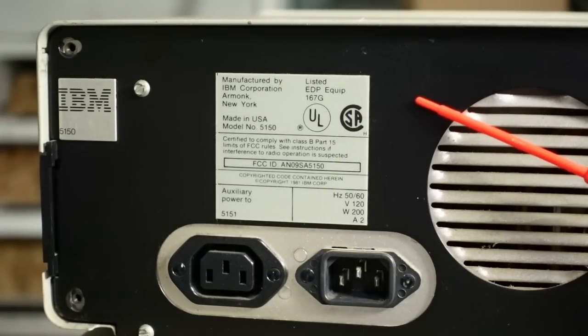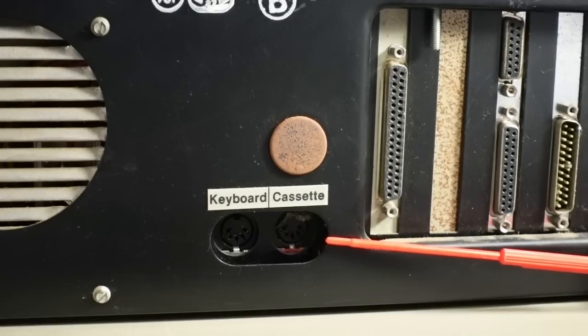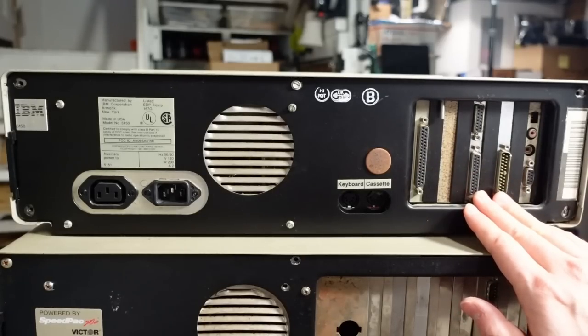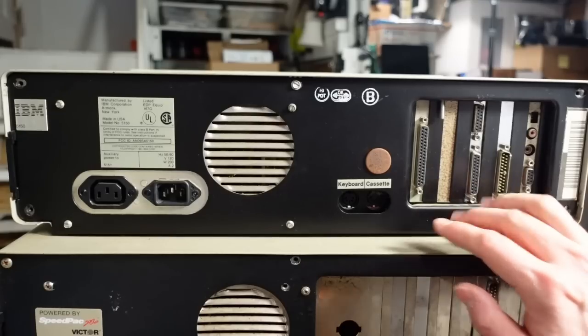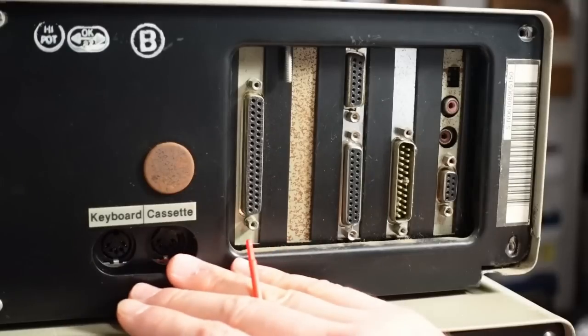The badge on the back confirms it's a 5150, made in the United States. As typical for 5150s, there's a keyboard and a cassette port. IBM sold a version with no internal floppy drives, where you'd use an external cassette drive to save BASIC programs. With only 64K or 16K of RAM, it was impossible to run DOS, so all you could do was run built-in BASIC from ROM and save to the cassette. I think pretty much all of them had floppy drives, so this port went unused.